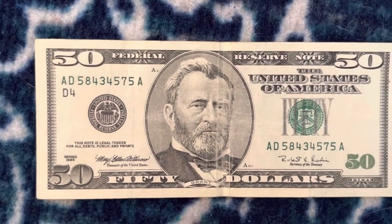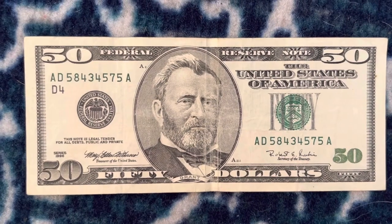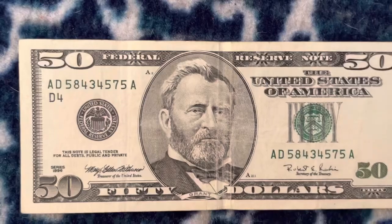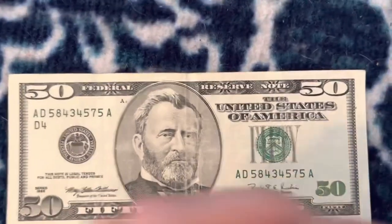It's something you don't see every day, actually, because they're getting more and more rare as time goes on. I mean, that's almost going on 30 years old, this bill. And $50s are, I'm pretty sure, like the least used bill besides hundreds.